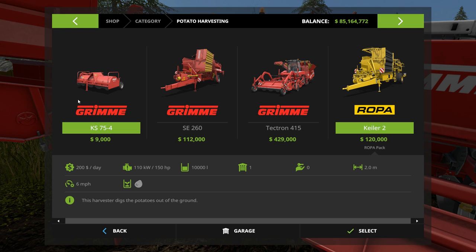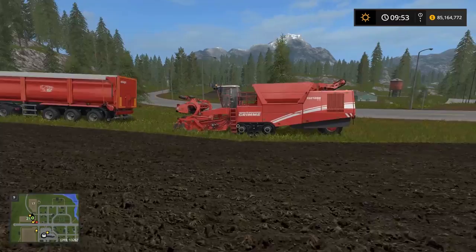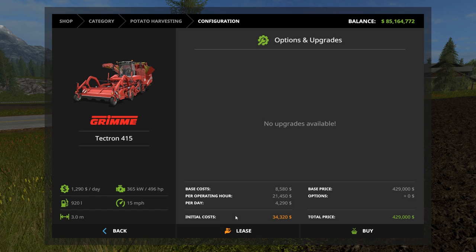If you want to get real fancy, we have the Grimme full harvester — it cuts and harvests in one pass. This is a godsend when doing potatoes because it takes so long. But this thing is also half a million dollars, so even leasing it is about $50,000. You're not going to get your money back if you lease it unless you have a really monstrously huge field. It costs $34,000 to lease.